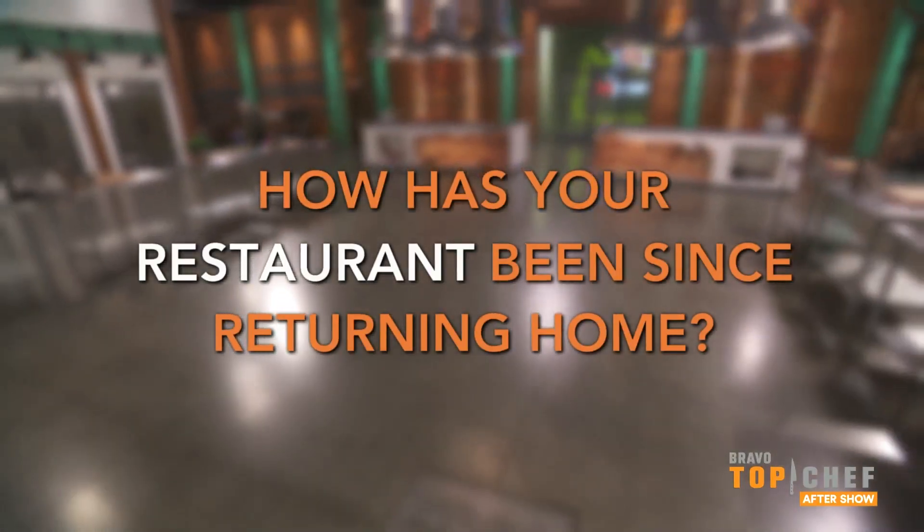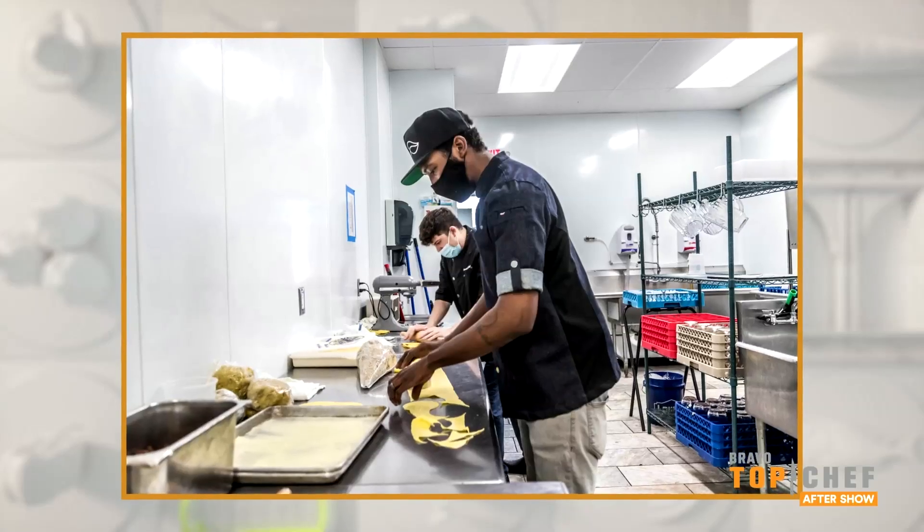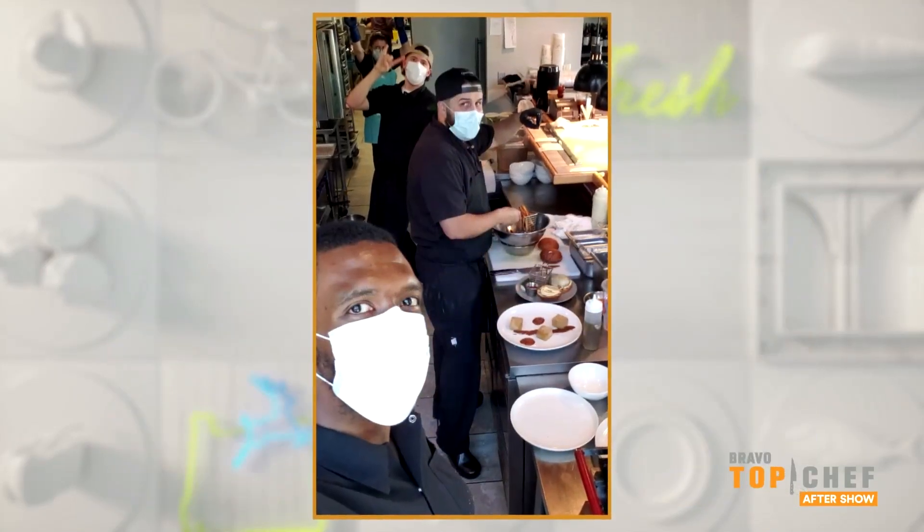I ended up shutting down the restaurant for a month after that. We only opened up four prefix menus where we know how many people are coming in, we know how much product we need to bring in, so there's absolutely no waste. We are now in spring season, so the weather's getting a little nicer, and a lot more people are feeling comfortable with coming out with all the vaccinations and everything. So we have the most reservations that we've had in months.